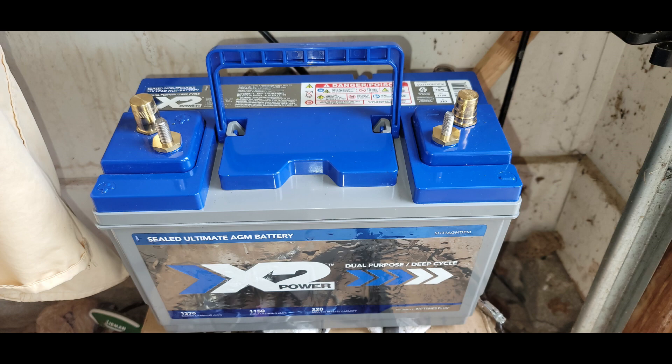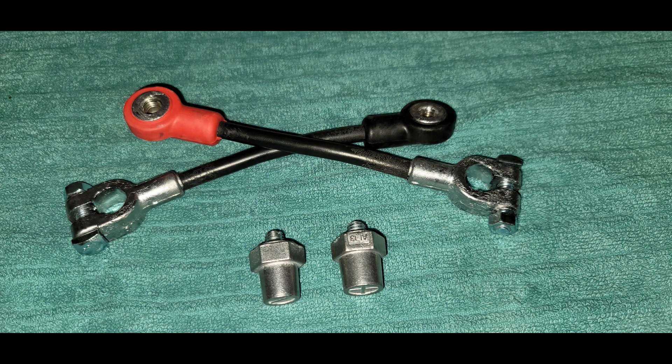One of the issues with some of these batteries — and this is something you really want to watch out for — is that the terminals are just about center of the battery. The default battery that came with it, and many batteries, will have terminals pretty close to the top or bottom edge. The factory battery cables weren't going to reach, so I ended up having to buy heavy-duty extensions from Amazon and also from NAPA Auto Parts.